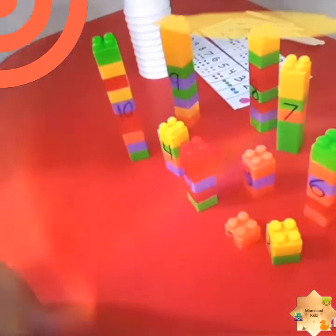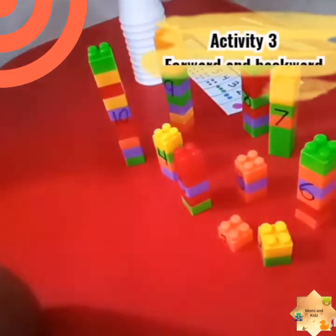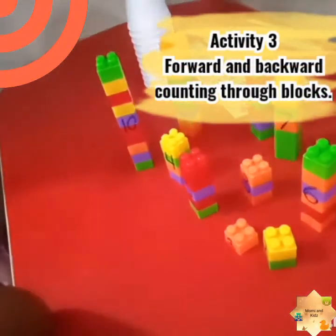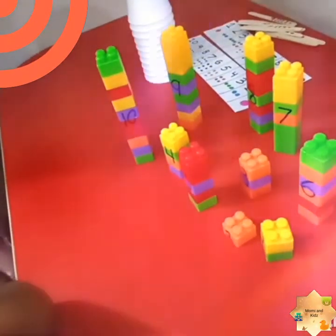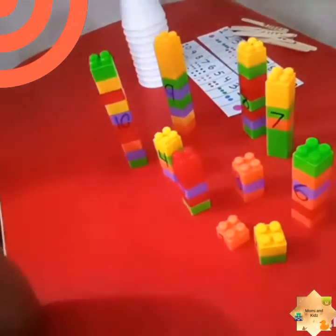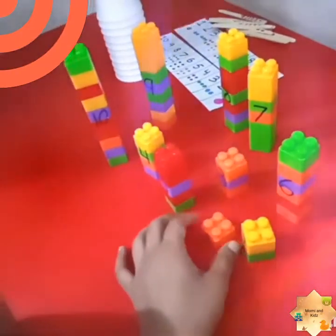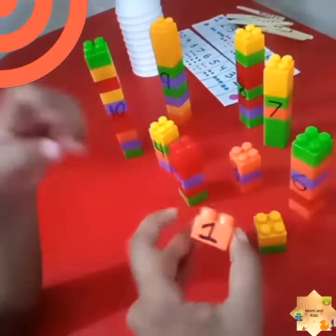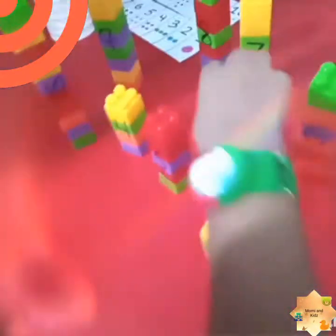It is the third activity — the most simple and the most interesting one. Almost every kid has blocks at home, so I decided to show you the concept of forward and backward counting through blocks. Rohan, do the forward counting first — show the forward counting.